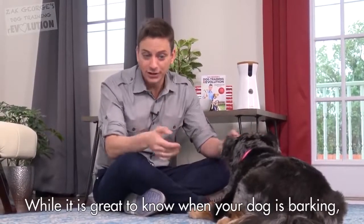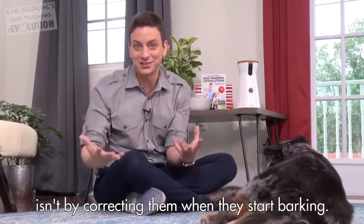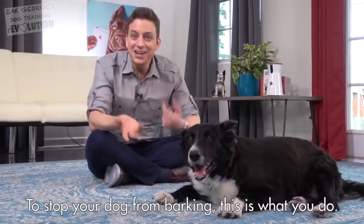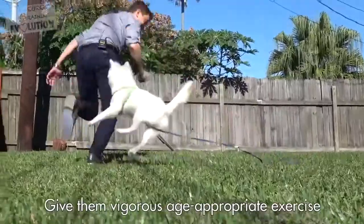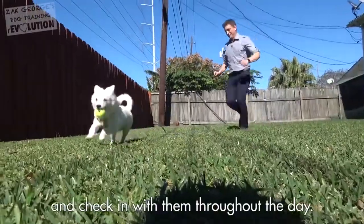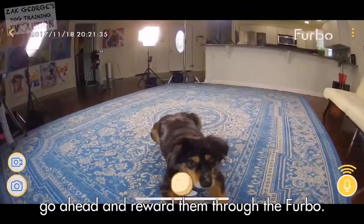While it's great to know when your dog is barking, the path to resolving unwanted barking isn't by correcting them when they start barking. It's about rewarding them when they are behaving quietly. And this is where the Furbo really shines. To stop your dog from barking, give them vigorous, age-appropriate exercise just before leaving them so that they're more likely to be calm naturally while you're away. Check in with them throughout the day, and when you notice that they're behaving calmly, go ahead and reward them through the Furbo.